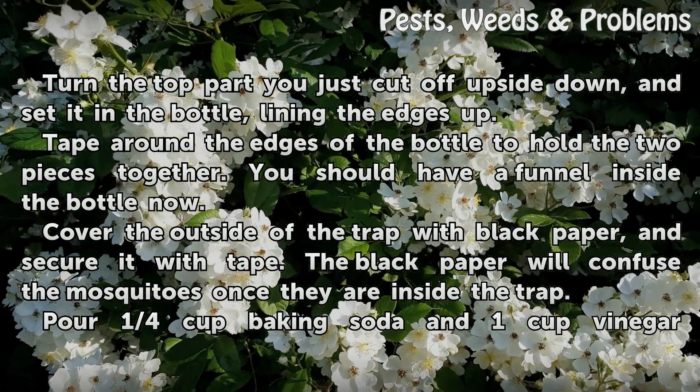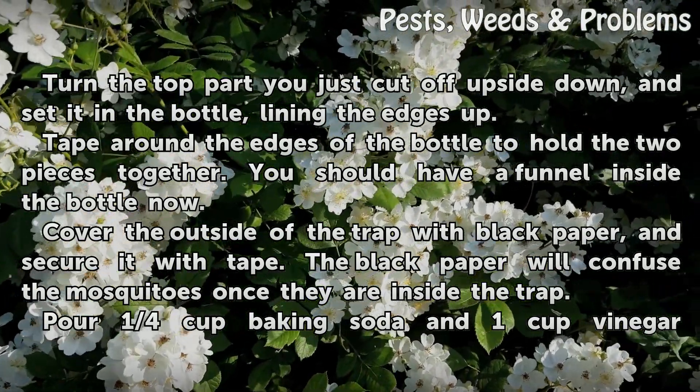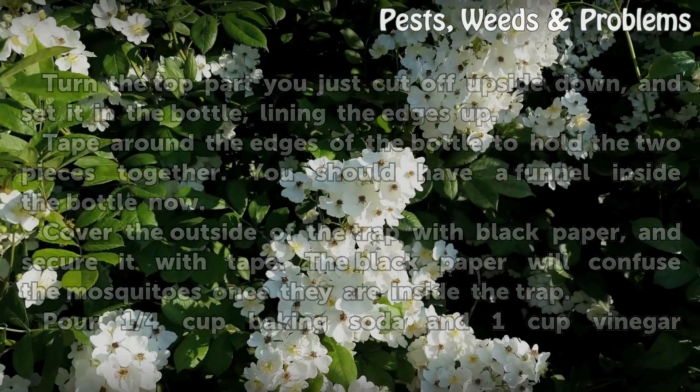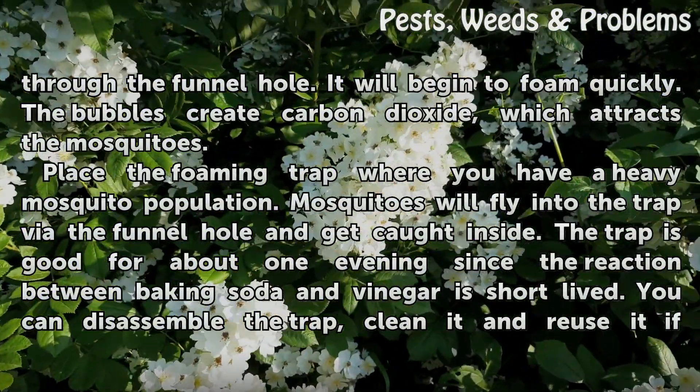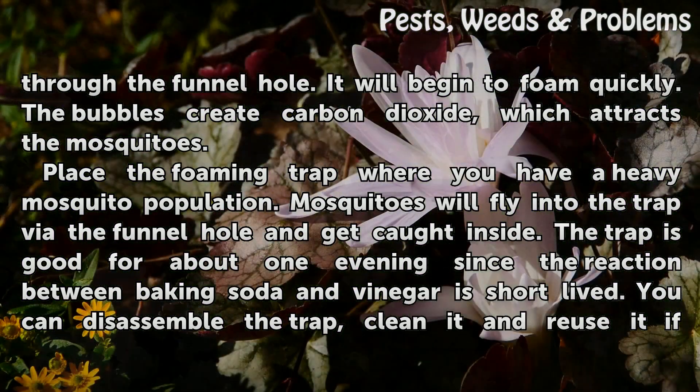Cover the outside of the trap with black paper and secure it with tape. The black paper will confuse the mosquitoes once they are inside the trap. Pour 1 quarter cup baking soda and 1 cup vinegar through the funnel hole. It will begin to foam quickly. The bubbles create carbon dioxide, which attracts the mosquitoes.